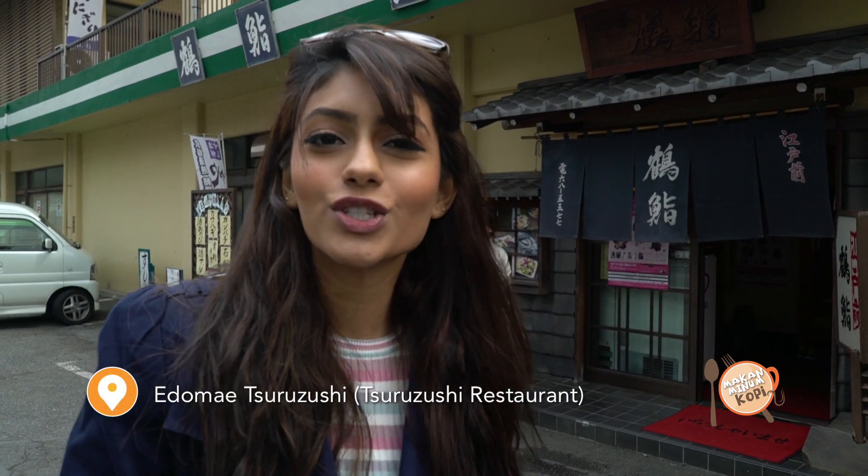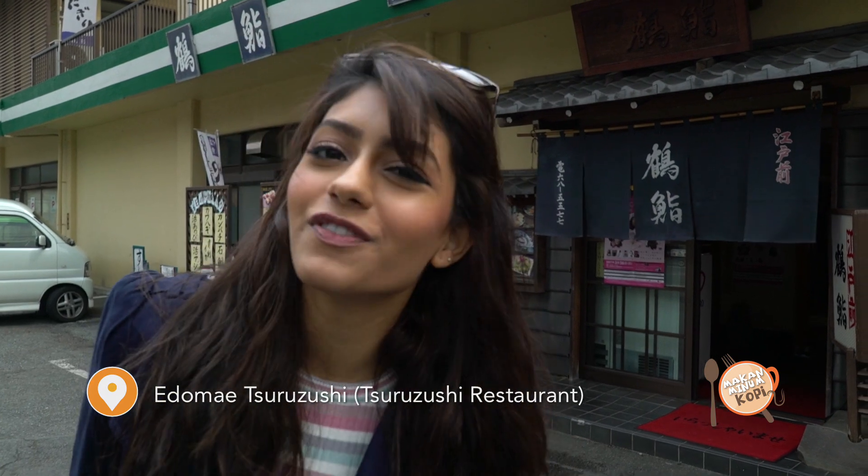Hi, I'm Kiran Josel, and this is a special episode of Makan Minum Coffee. Today we're here at Zero Sushi for lunch. So come and follow me.